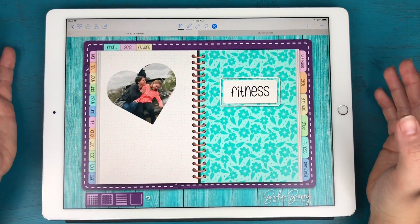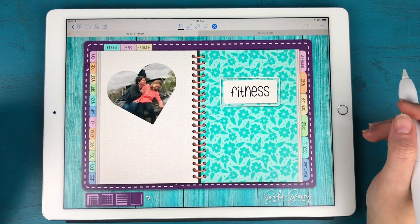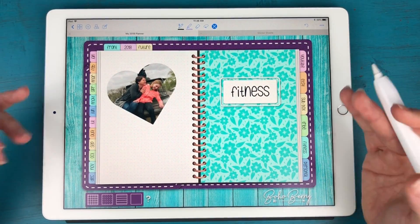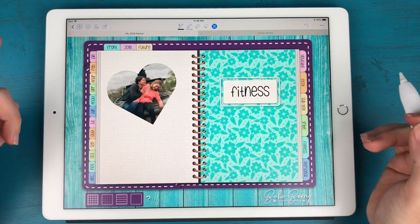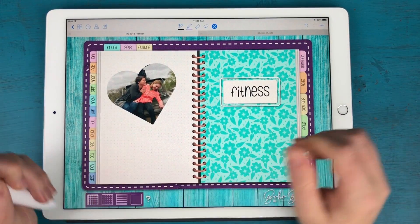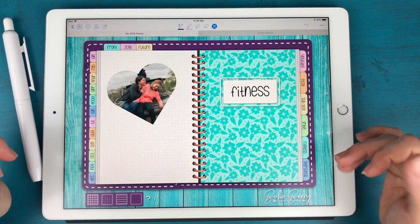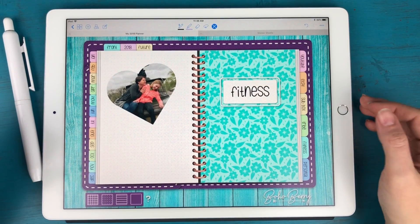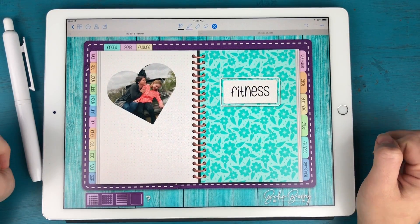That's going to do it for this tutorial! If you have any questions let me know down below. I also have another tutorial on Vimeo where it's just me recording my screen, so I'll link those videos below. I'd also love for you to join us in our Boho Berry Digital Planners Facebook group — even if you don't have a Boho Berry planner or are just curious about digital planning, we have tons of great tips in there. Hope you have a great rest of your Monday — talk to you soon, bye!